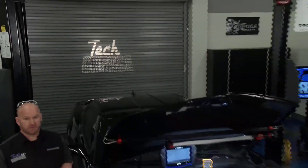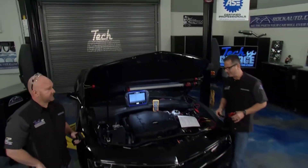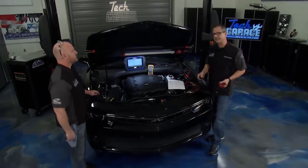Welcome to Tech Garage presented by rockauto.com. We got our 2015 Camaro in the shop, and we have a check engine light.